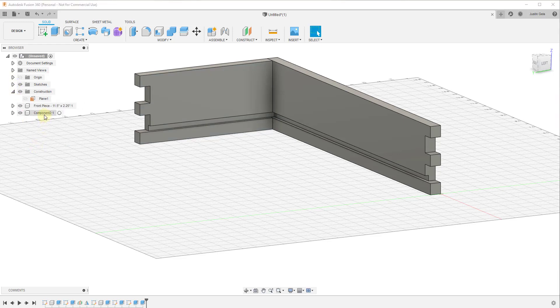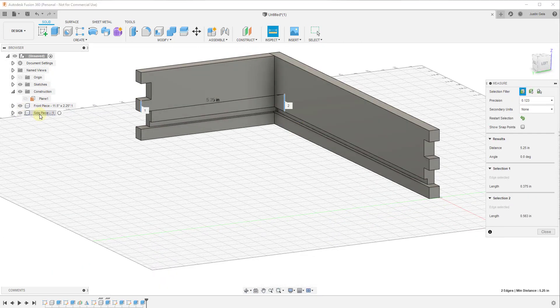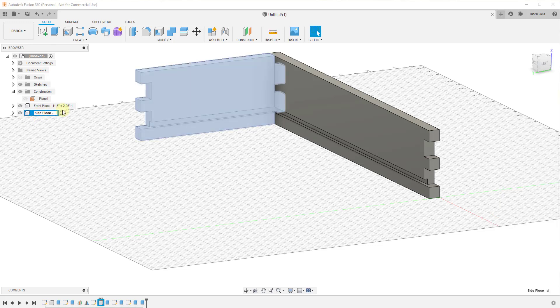I'm going to go ahead and make sure to label this side piece. We'll click in here and call it side piece. It was five and a quarter inches deep, so we'll call this five and a quarter. Now we need to add these to the other side of our box.